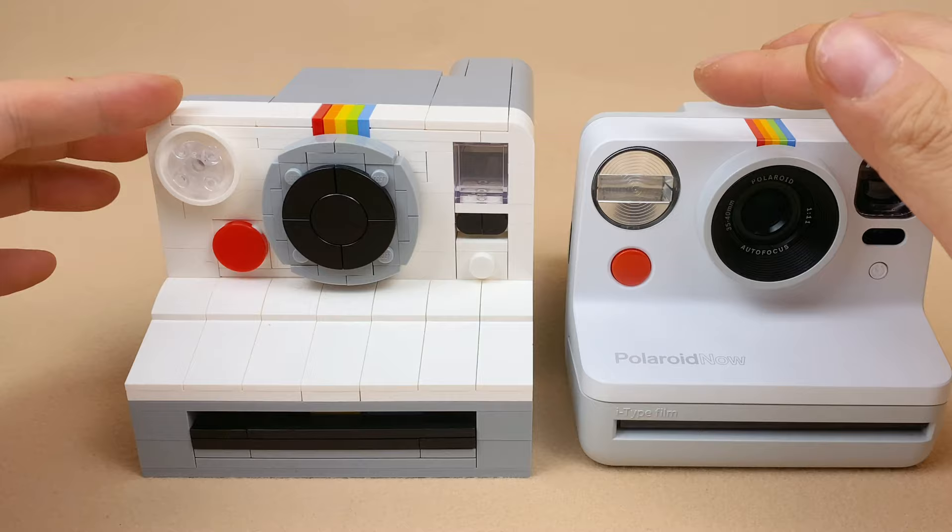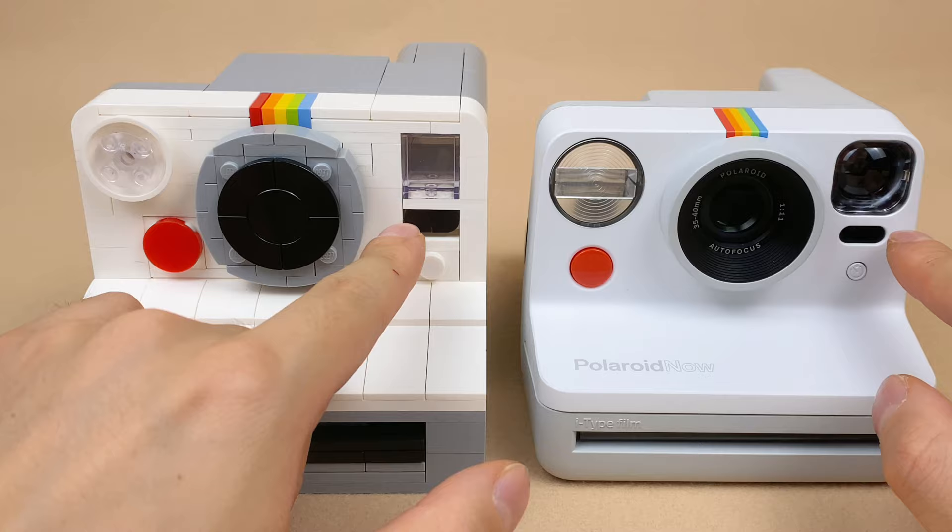Let's examine the front of my camera. The lens, shutter, viewfinder, and timer are all identical to those of the real camera.